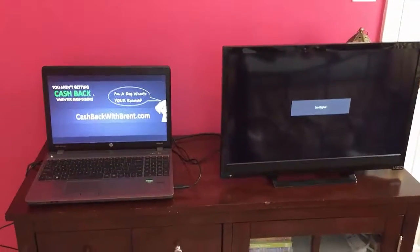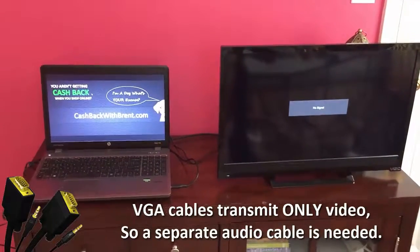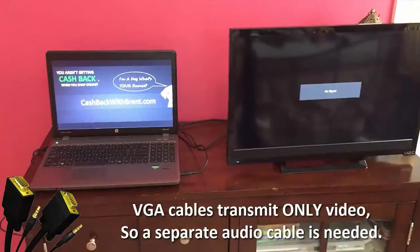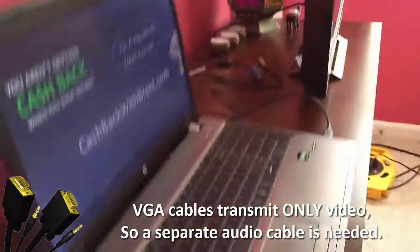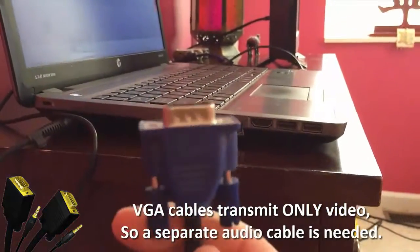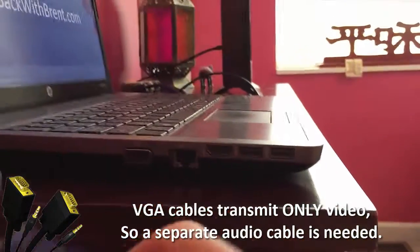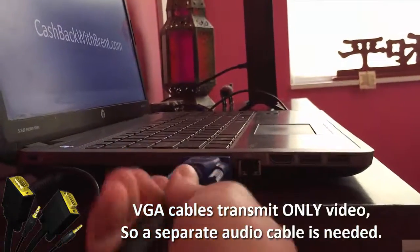Here is another way to connect — this is via VGA cables. I have some VGA cables. Here's the VGA cable; it looks like this. And right here is the VGA hookup on the back, or the side, of my computer.